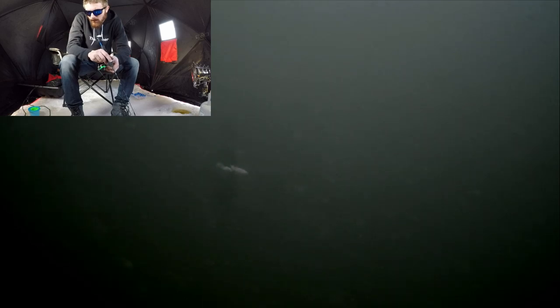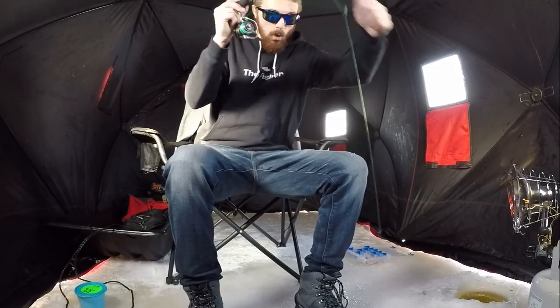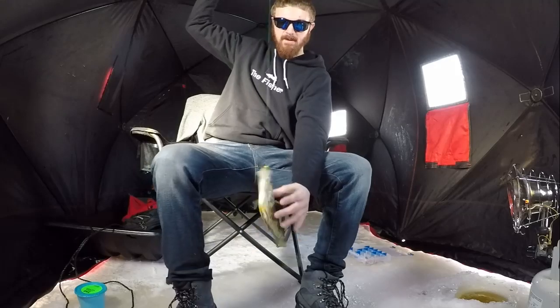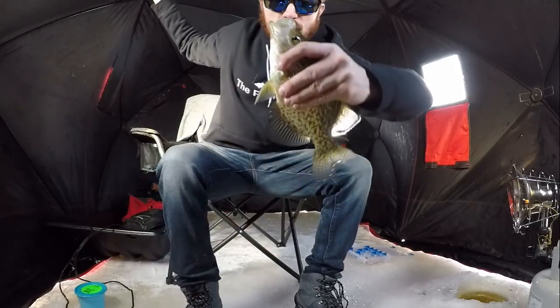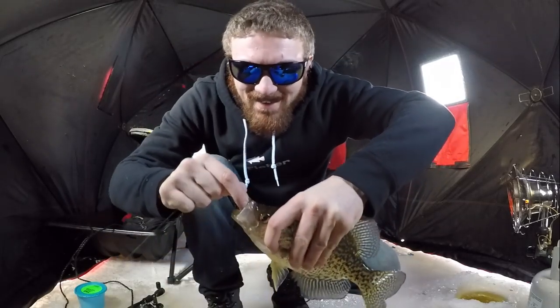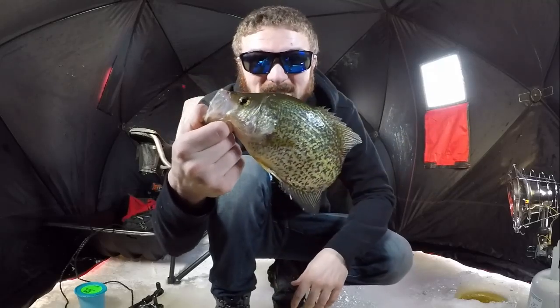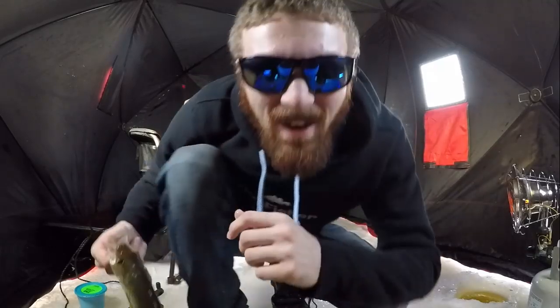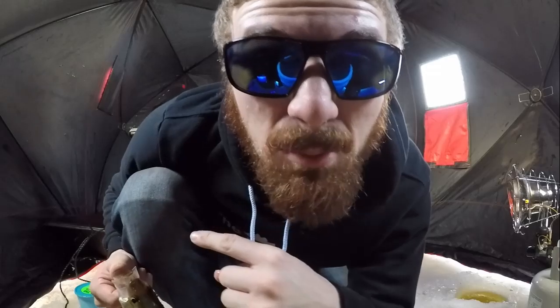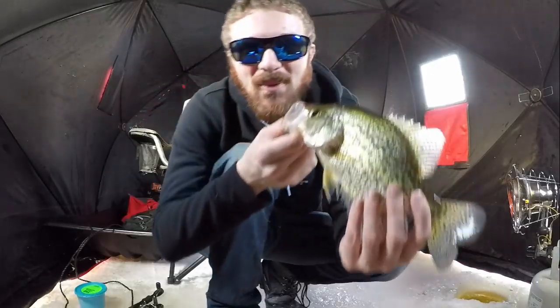Oh, here comes something — what is that? Crappie, baby! Oh, that's a big crappie! Check it out — that's what I'm talking about guys right there. I'm trying to be quiet because we got people over here. Oh yeah, baby — crappie, first one of the day!